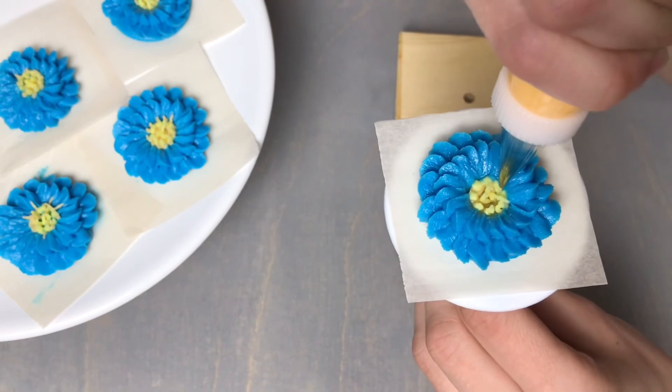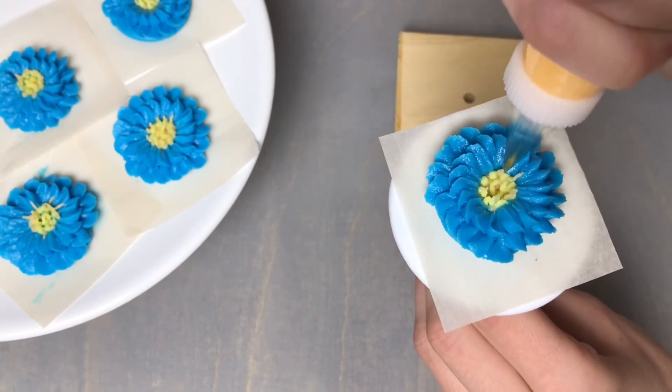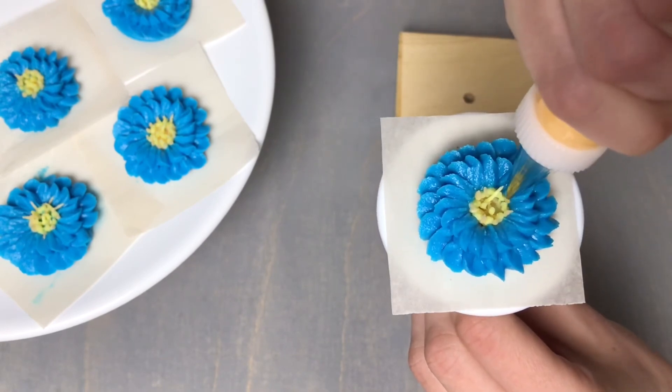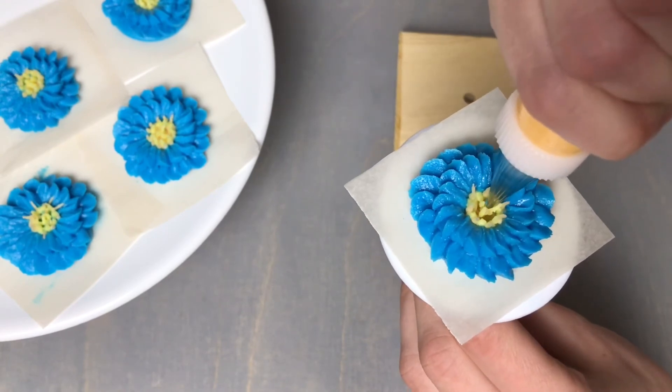Switching back to my number one tip, I'm going to add some nice long stamen in between each of those yellow dots on the outer edge. Honestly, you can add as much or as little as you would like to finish off your flowers.